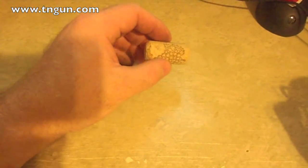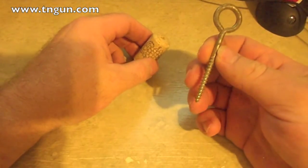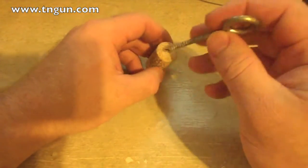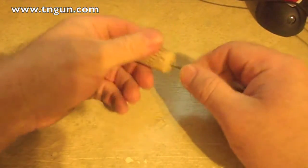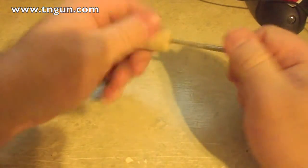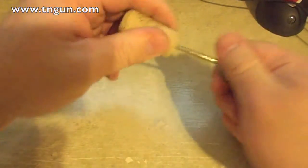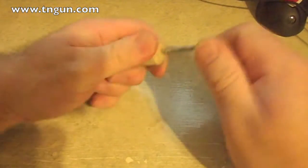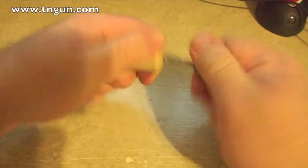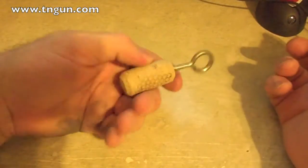So you don't lose your boat keys. You take your cork, get yourself an eye hook — this one is probably a little too big, but it's the one I had in the workshop. You just put it in there and thread it through. It's long, which is actually good so it won't pull itself out.